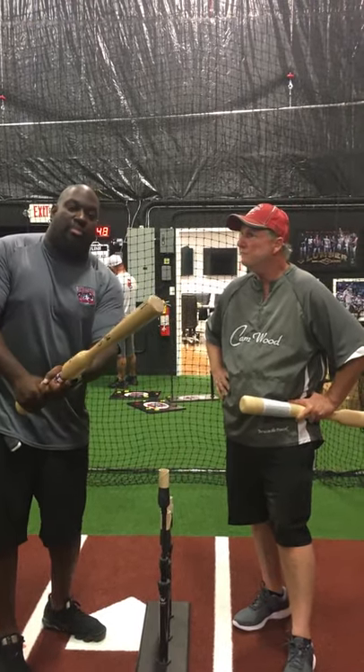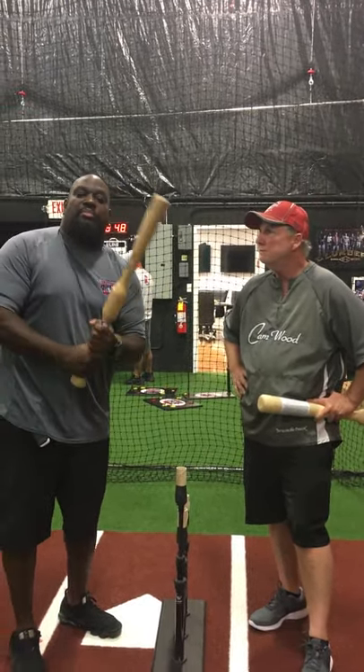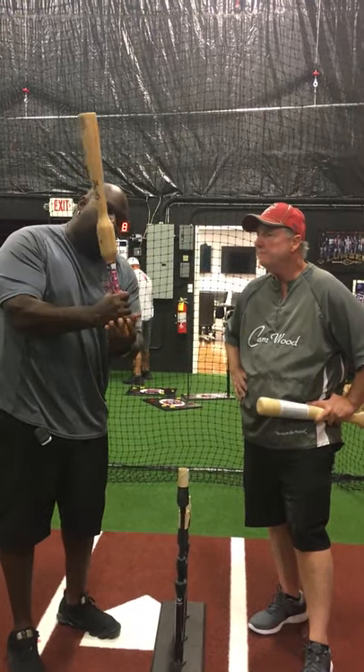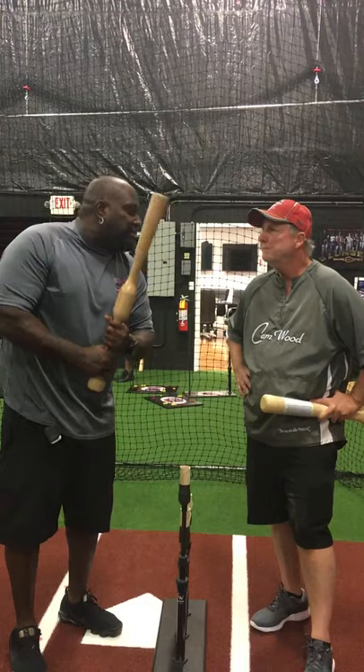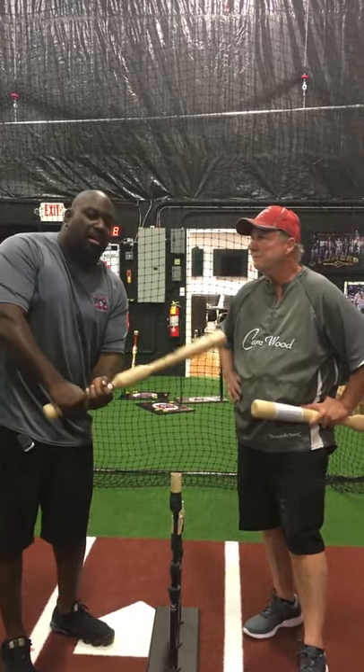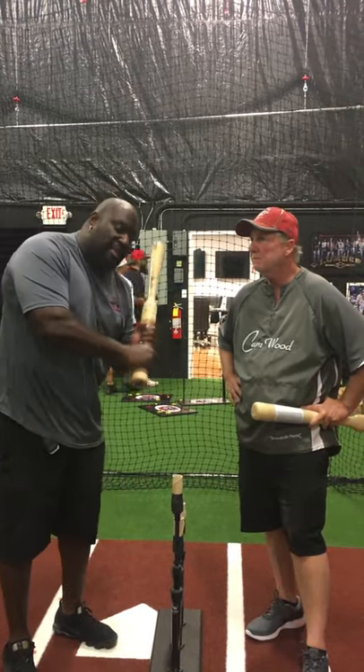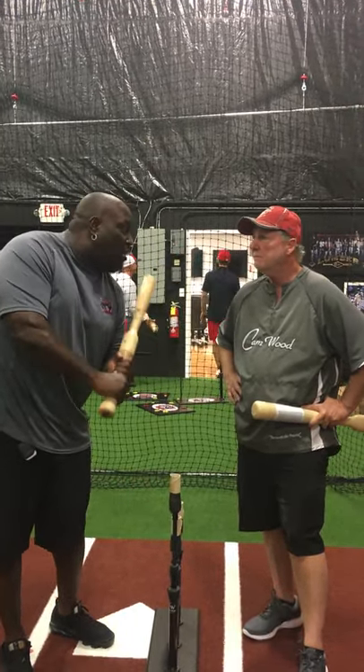Take your hands to the ball — don't think about pointing the knob at the ball. It's your hands to the ball, and the weight on the bottom and the weight on the top creates that effect. Throw your hands to the ball and then the barrel comes through on the right bat path. You can be early, you can be late, you can be on time. But using this bat keeps that bat path in the strike zone as long as possible.